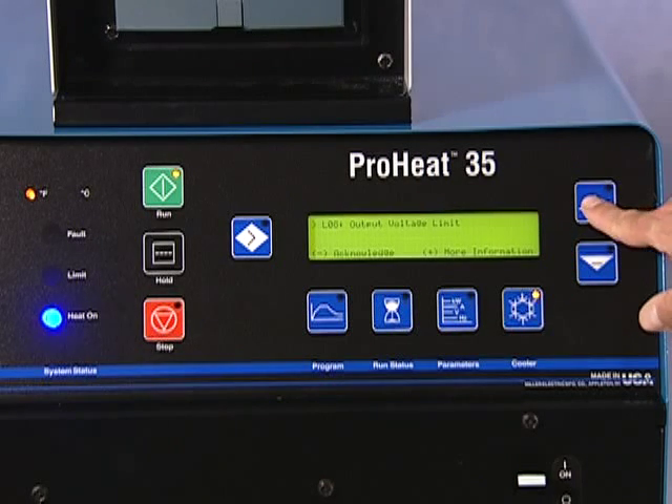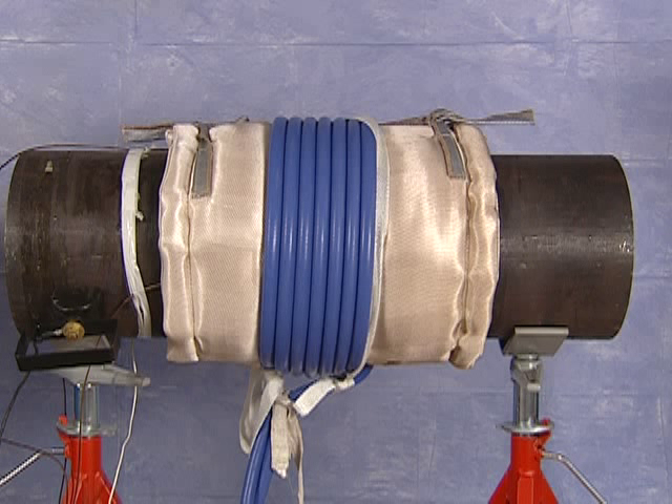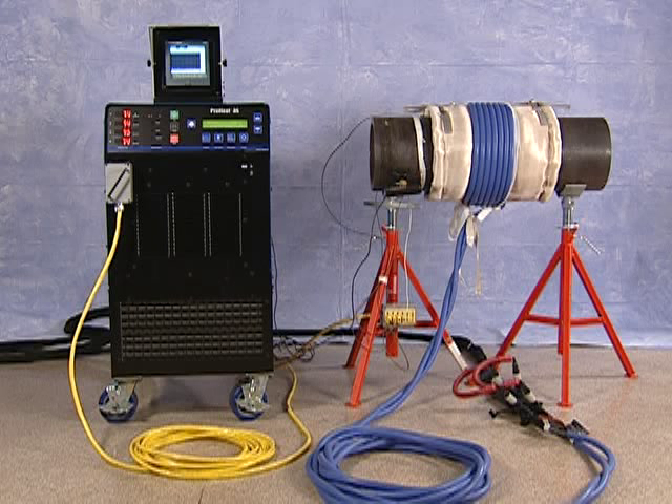When using the ProHeat, its control panel will provide helpful suggestions for improving heating performance. The display will tutor you with instructions for optimizing the process. The ProHeat is designed to deliver power based on the configuration of the heating coil. The maximum power is based on the operating amperage and voltage, which depends on how the coil is wrapped on the joint. In a non-optimal cable arrangement, the power source will continue to deliver power but will protect itself from over-voltage or over-current by reducing the power output.